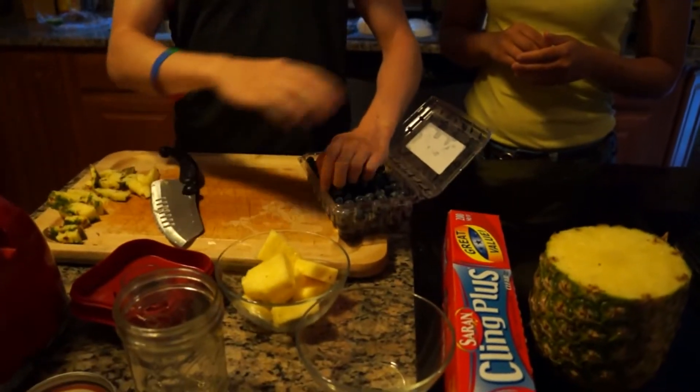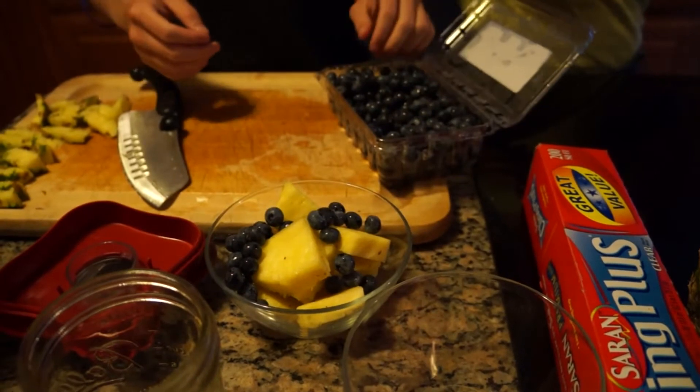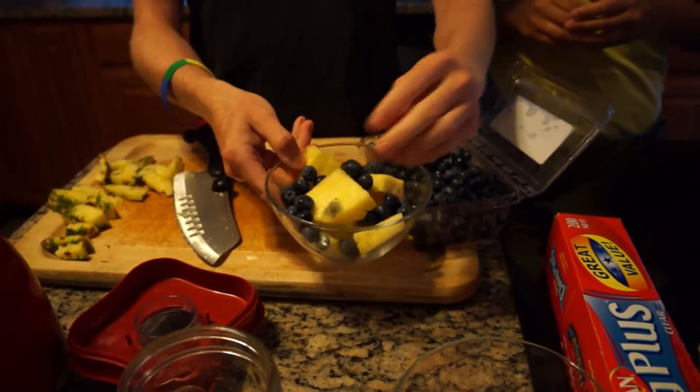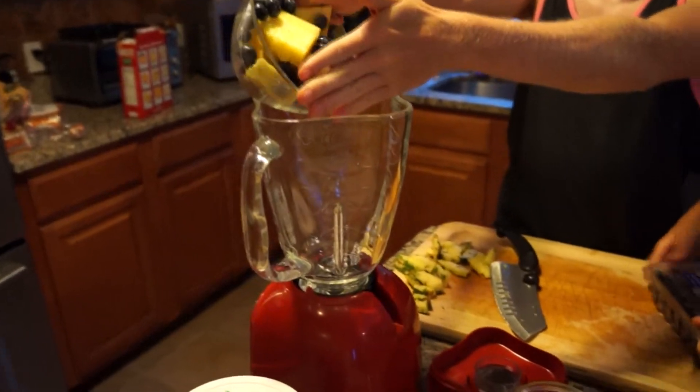I already washed all this stuff, by the way. I'm just going to put like a handful of blueberries in there - about a handful, a little more than a handful. Just like that. I'm just going to dump that in here.